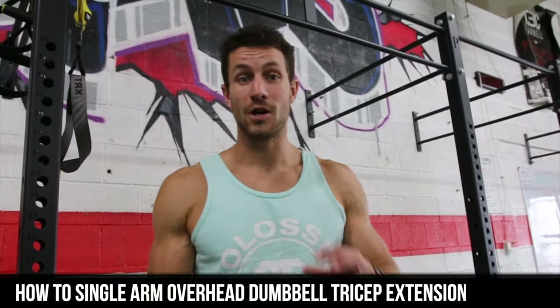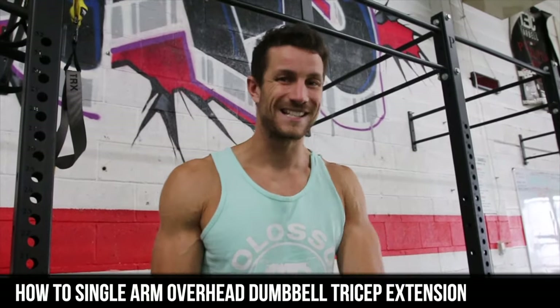What's up everyone? Today we're going to show you how to do a single arm overhead dumbbell tricep extension. It's a mouthful, but let's jump right into it.